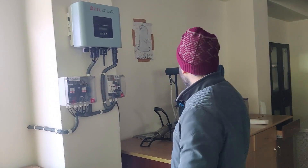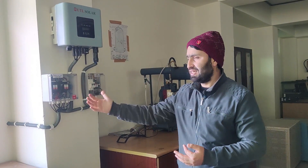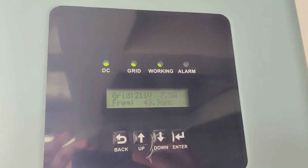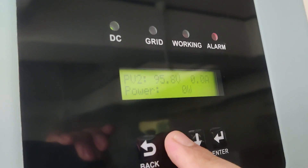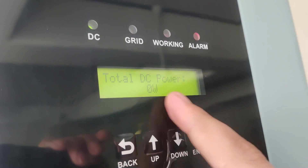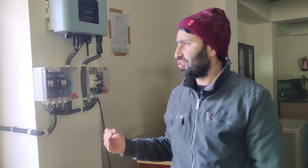The biggest disadvantage of an on-grid inverter is that if the main supply goes off for any reason, the inverter shows a fault and the power generated from the solar panels is wasted. Once the supply is cut from the mains, you can see there is a fault alarm and no generation. The grid voltage reads zero, and although the panel voltage is 95 volts on both PV inputs, generation is zero.